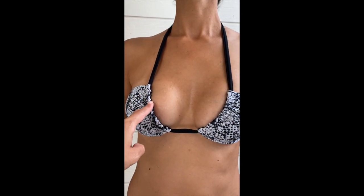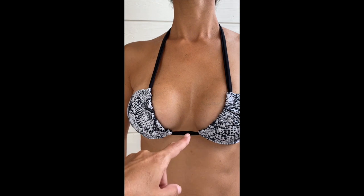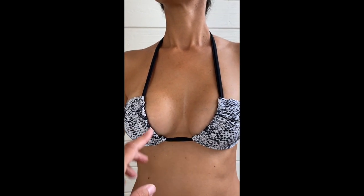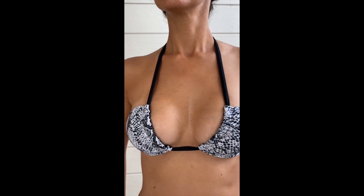This is the non-reversible pattern but I sewed it as a reversible — as you can see it's quite small in this size. Don't forget that if you decide to sew the non-reversible as a reversible, you will have a much smaller size. This is actually a size 10 for the bust but as you can see it fits small on my model.